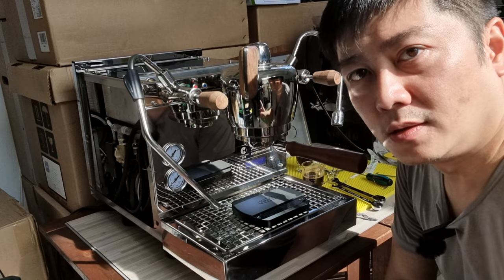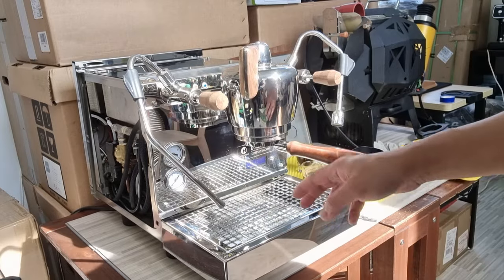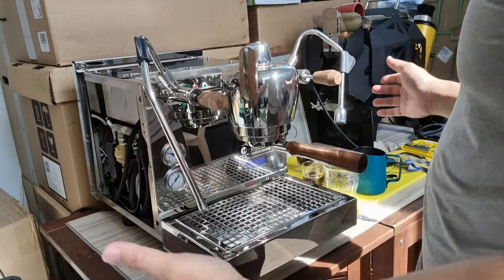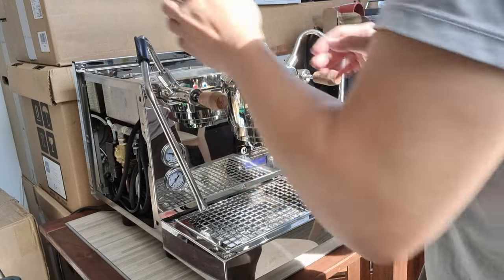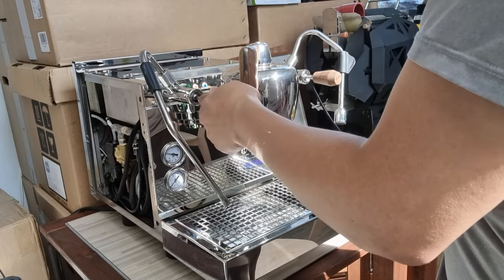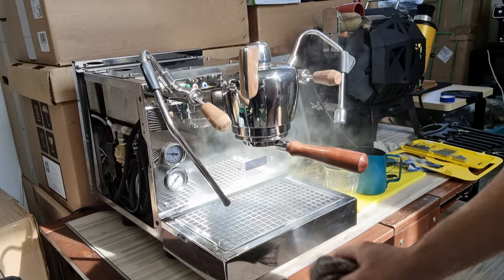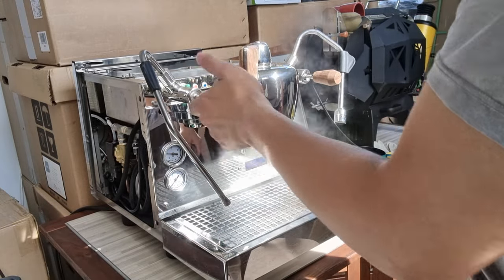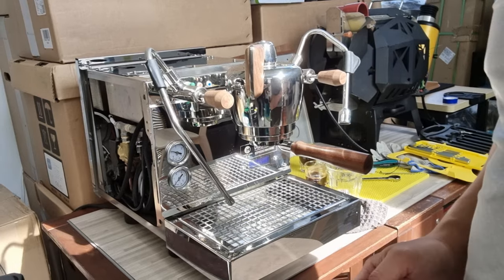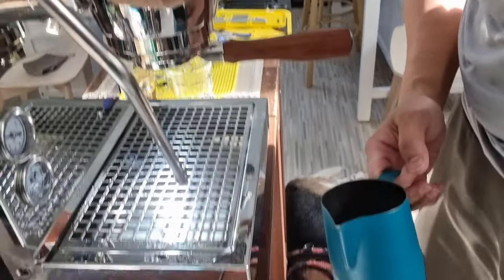The steam pressure is not up yet, so let me wait. It has a four-tip steam hole. The steam wand design looks like a Slayer-style copy — Slayer usually comes with this swing lever kind of design. I should have used a cloth because the steam is actually very powerful. The steaming of milk will probably be done in a matter of seconds.